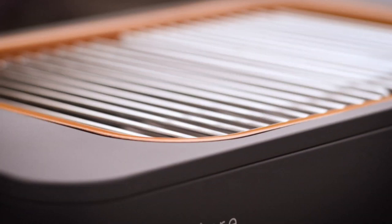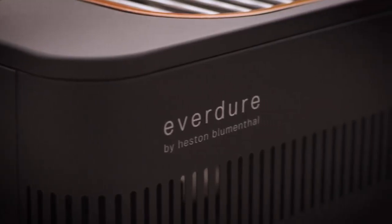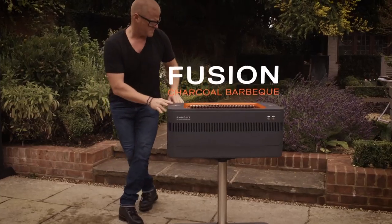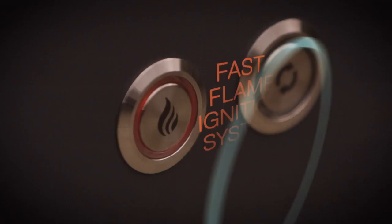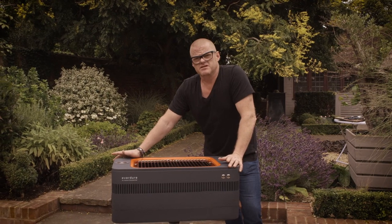I wanted to invent a barbecue that combined the wonderful characteristics we get from charcoal, but also something that's gas-powered. And this is it — this is the fusion. The real stroke of genius is this button here: the fast flame ignition system. You can have this ready to cook in like 10 minutes.